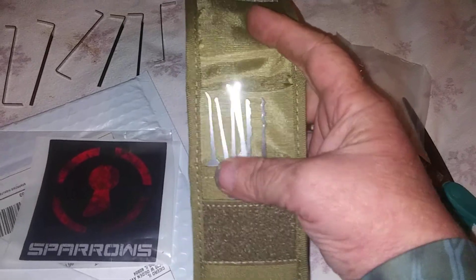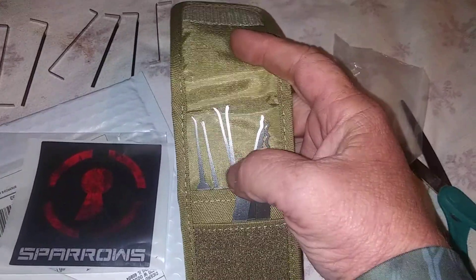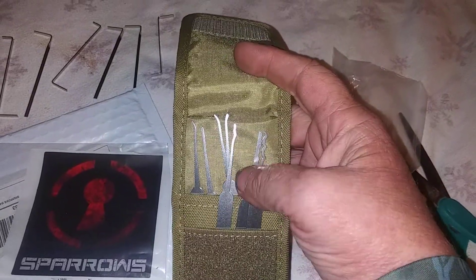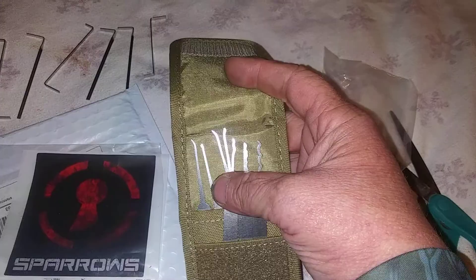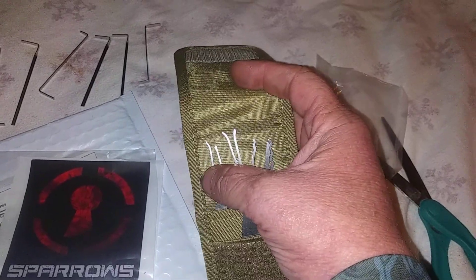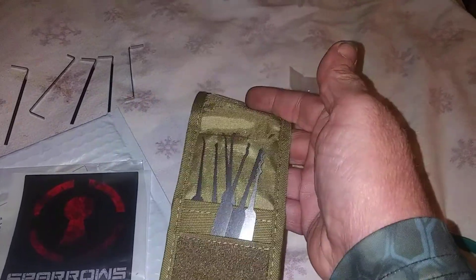Aren't they pretty? So I'm going to start getting the feel of the pins on a lock or two, and hopefully in a couple days I'll be able to pick a lock and show it on video.